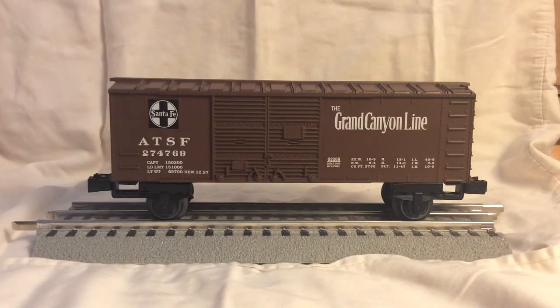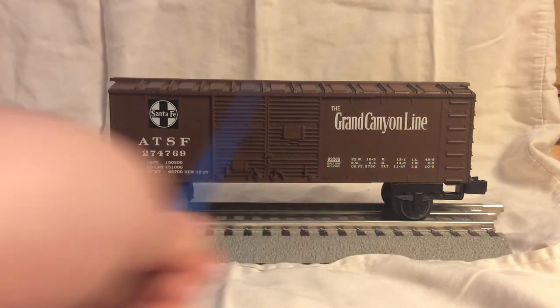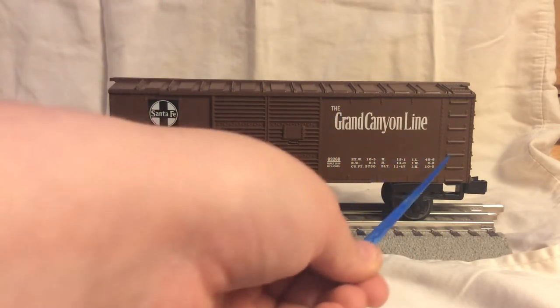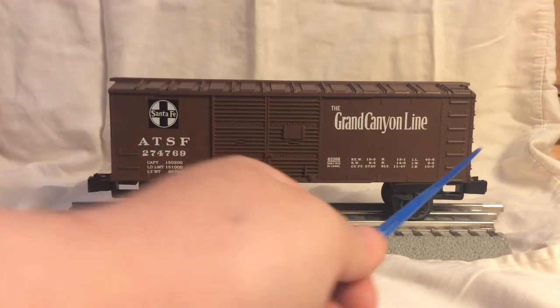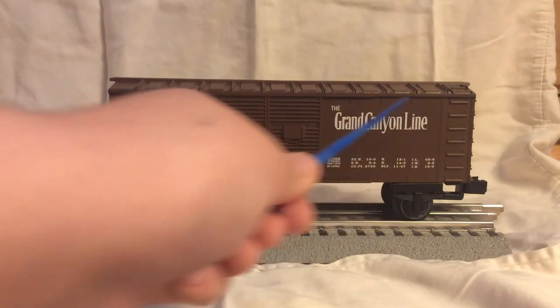Here we have the boxcar that comes with the set. Over here it says the Grand Canyon Line, the Santa Fe logo, ATSF, and then some numbers and fine print along here. We have the molded-in door which does not open, and some molded-in ladder detail. You can also start to see the rivet detail on the roof.